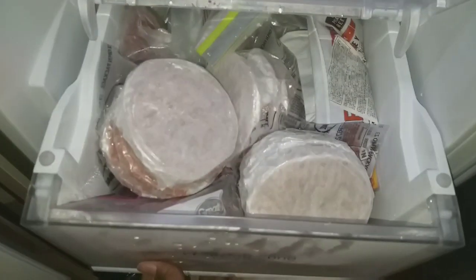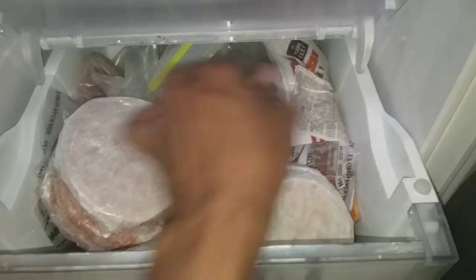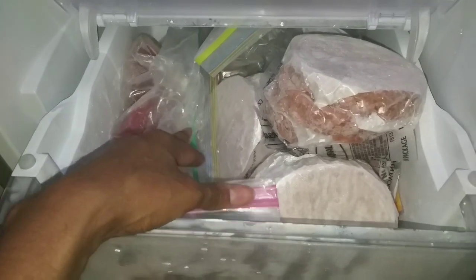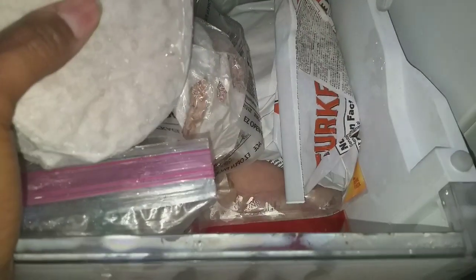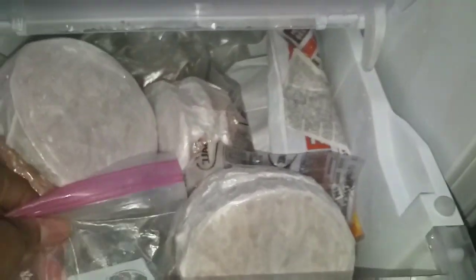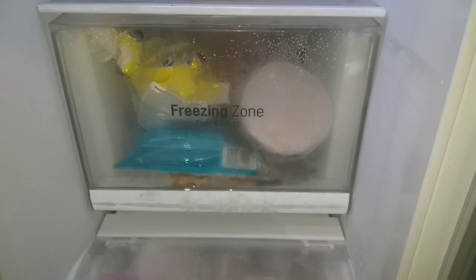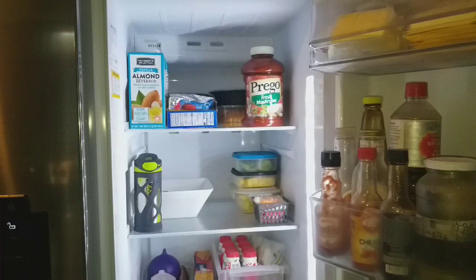In the second drawer I have more turkey burgers — I got the big pack today at PriceSmart — some beef that I bought today and divided into bags, some chicken thighs, and some boneless skinless chicken breast. These drawers are pretty deep so they hold a lot of stuff.